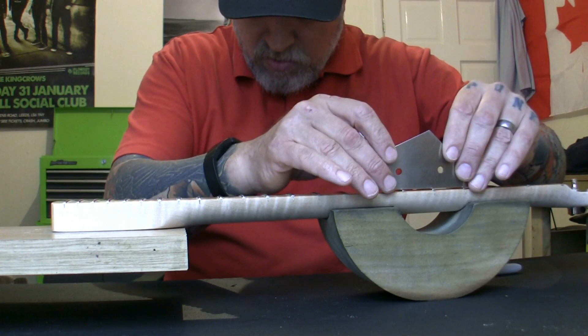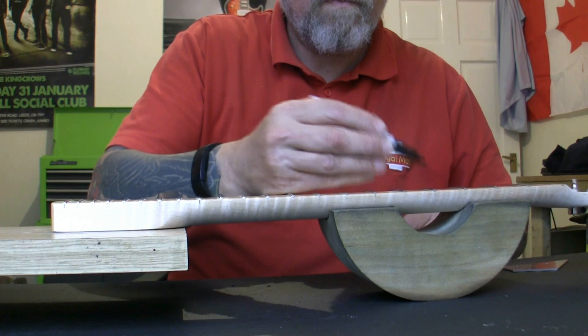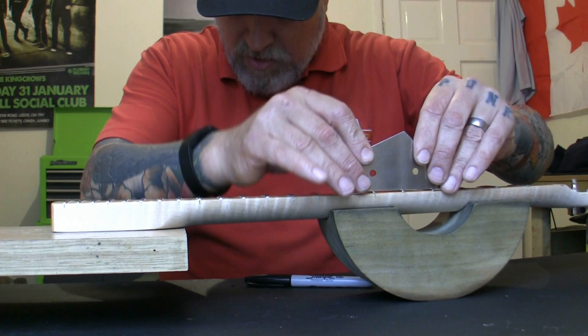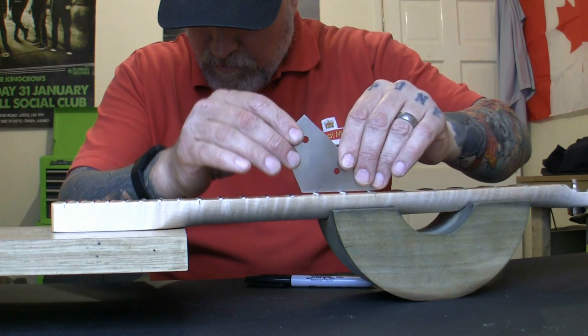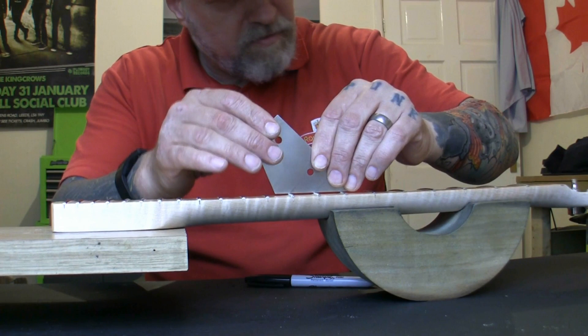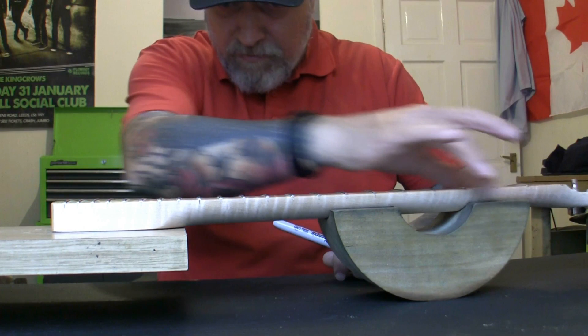Let's go across with the fret rocker and mark up the frets that need work. That one's okay, that one's okay — these were rocking earlier and might not need a full fret level yet. But we are going to need to do a fret level because of the shape of the neck. I'm going to do a skim across all the frets — since the neck isn't perfectly straight, the only way to guarantee the tops of the frets are all level is a fret level.